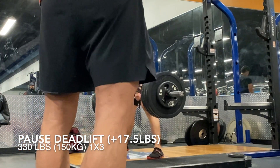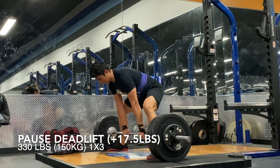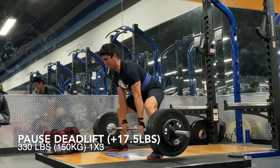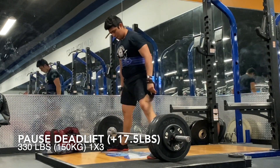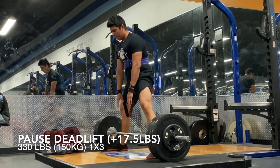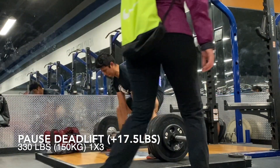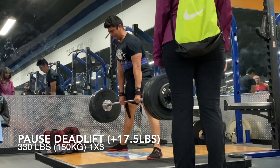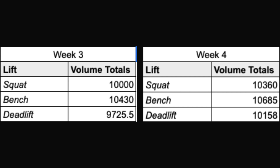I've also got some deadlift footage today. Went up quite a bit — 17 and a half pounds. You'll see later that this actually translates to like a 400 pound deadlift without a pause, which I do feel like I could potentially do right now. The main thing I'm worried about is my grip strength, but I feel like that's slowly coming back.